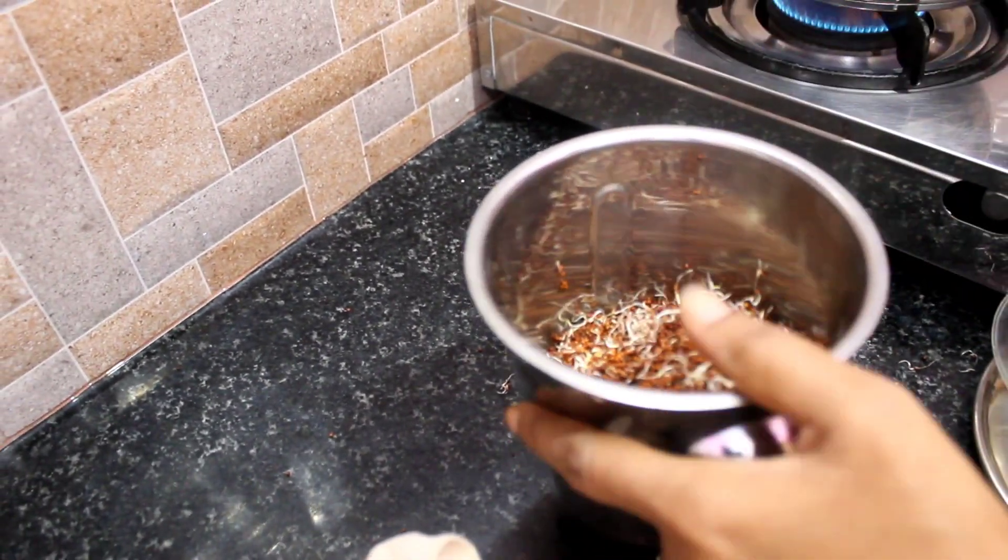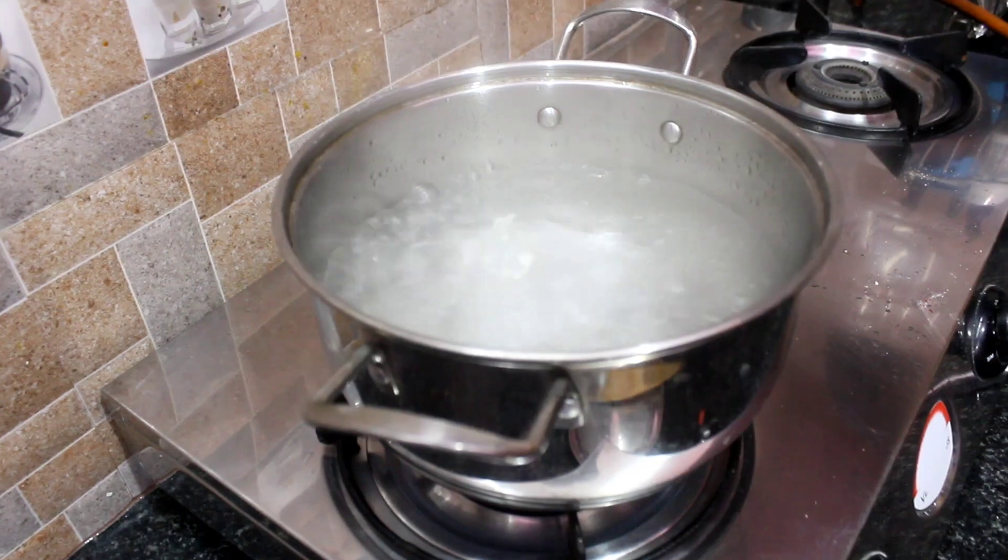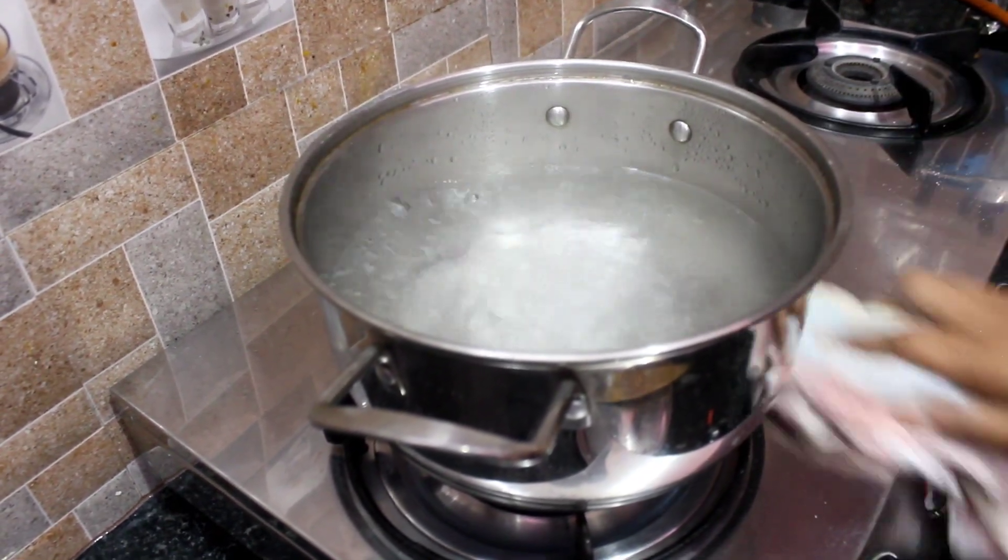Let's put it in the water. Now it's good. If you want to put it in the water, if you like this, you should add more of the sauce.